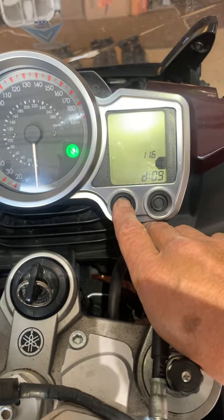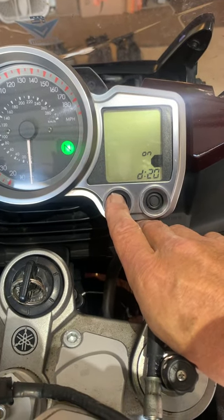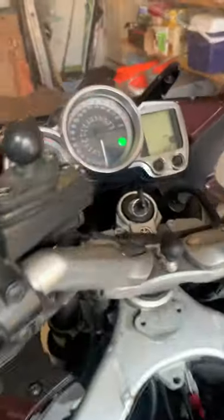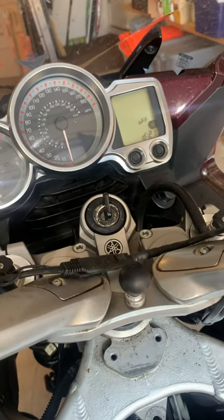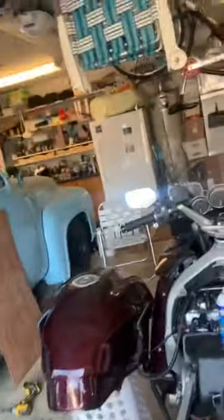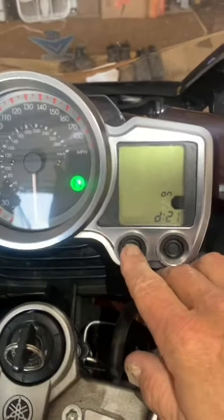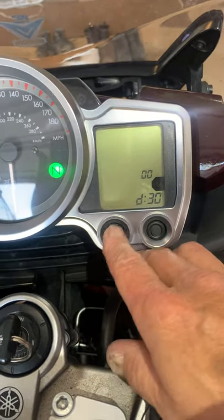Mode showing 11.6 is the battery voltage. This one is the side stand — I think that throws error code 8 when we get to error codes — and 21 is the neutral switch.